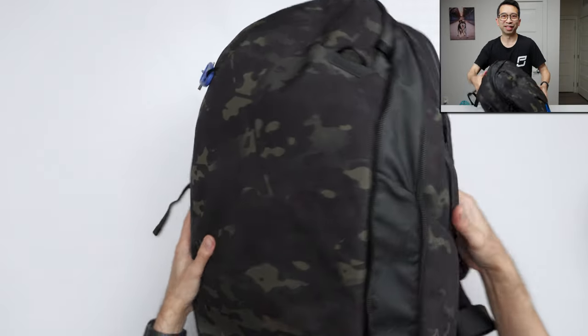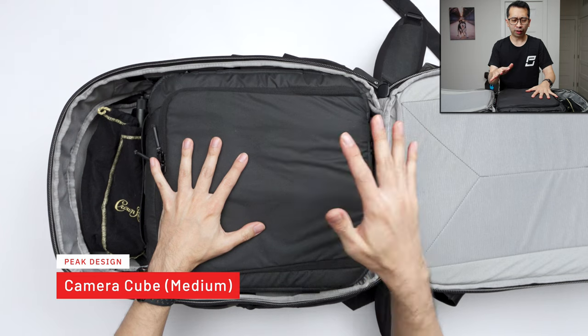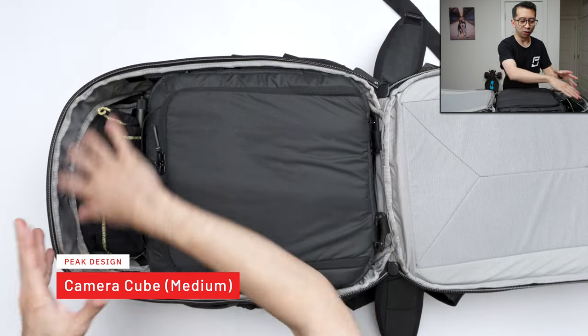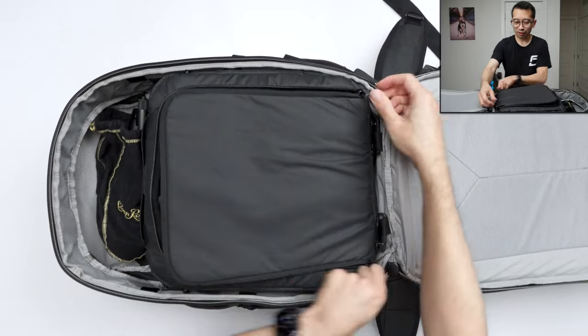Now let's get into the good stuff inside the bag. I'm using the medium camera cube in here — I have a small one and a large one too. I don't really use the large one because it takes up the whole bag, and I like to keep the top empty so I can throw stuff in there. So I prefer the medium-sized camera cube.